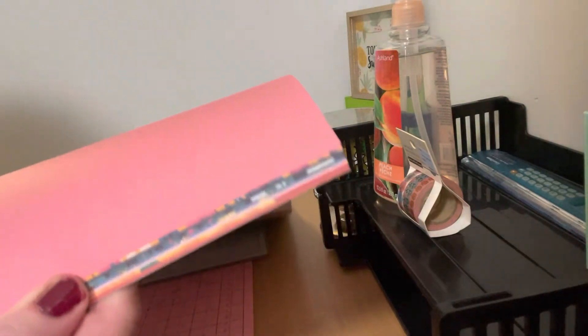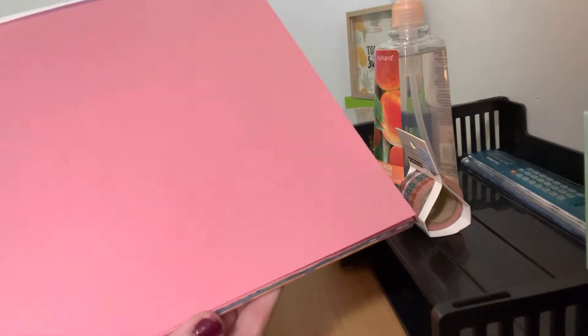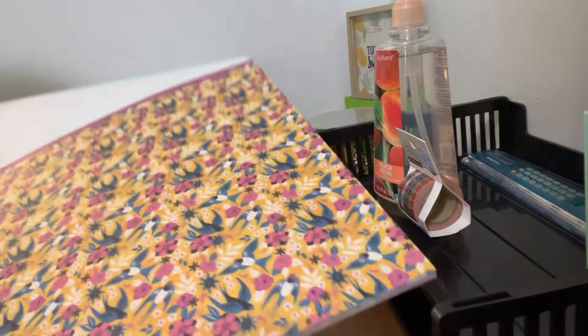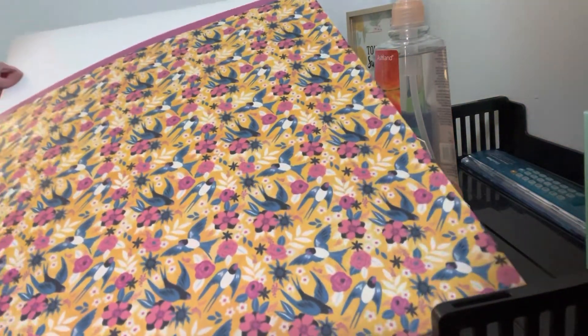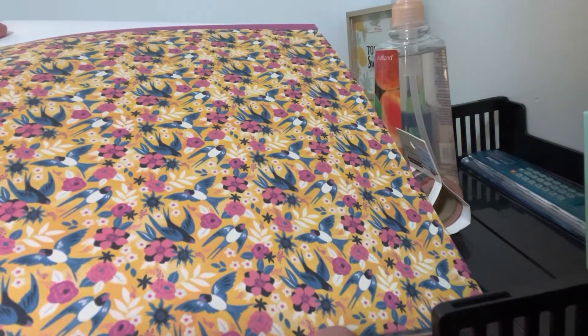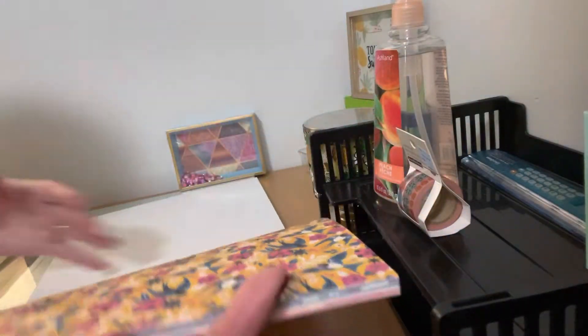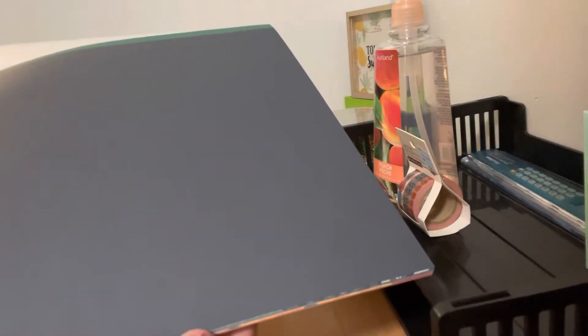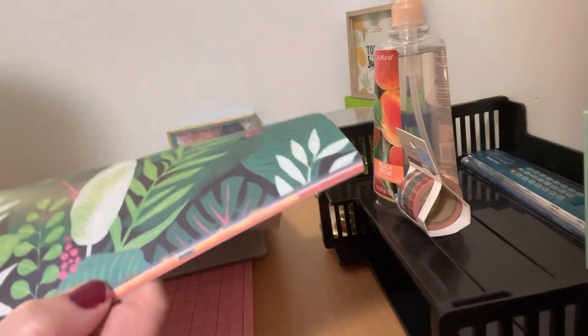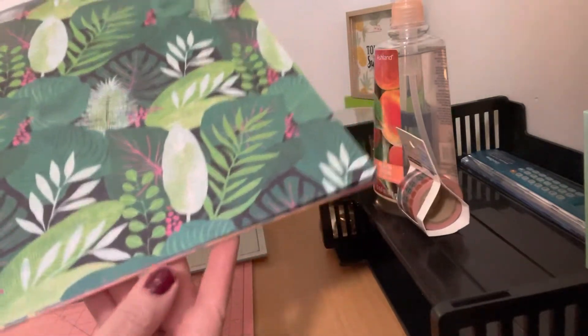Then it has the pink cardstock, and it has this beautiful yellow with the pink. Look — it's like a bunch of blue jays — that was very pretty. Then it has kind of a blue background paper.